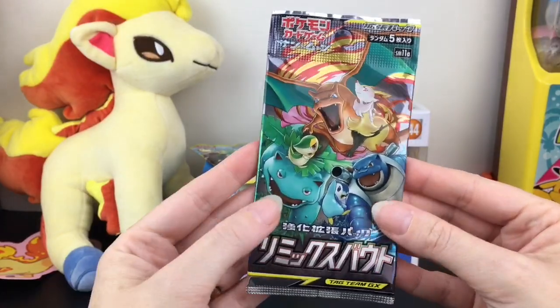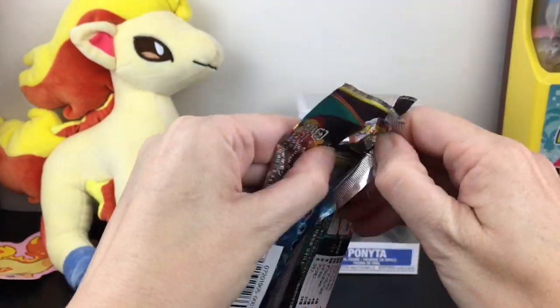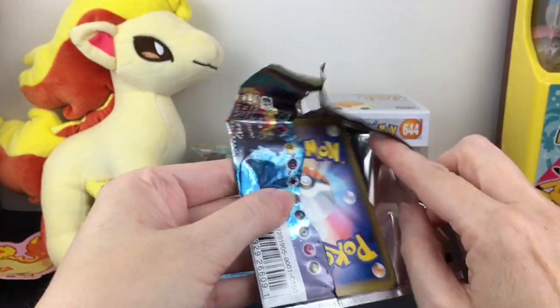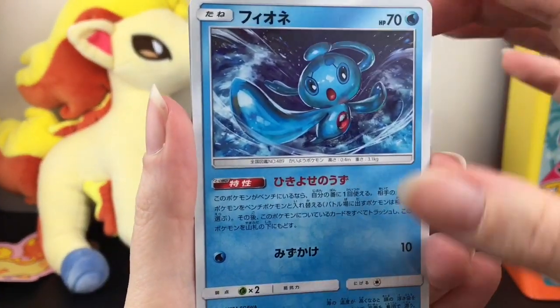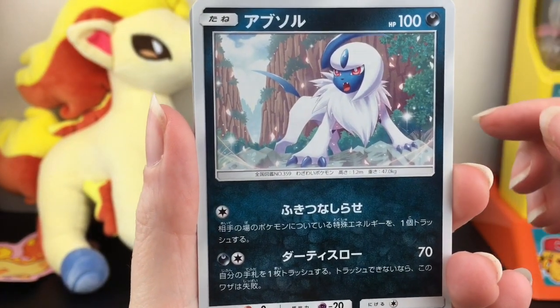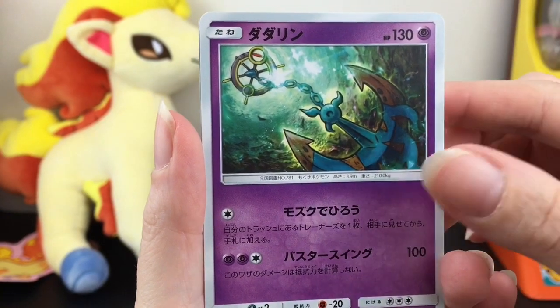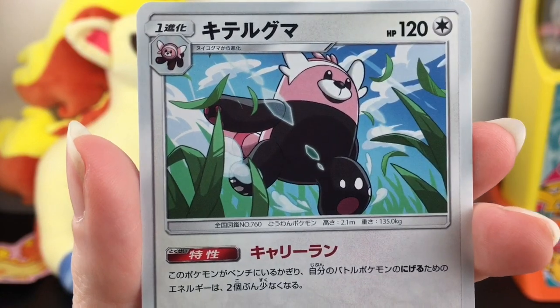Next up, let's open one of our Japanese booster packs. This is from Remix Bout, back in the Sun and Moon era. I believe there's a Ponyta/Rapidash card in the set. So first up we have Manaphy — cool artwork — Absol, also pretty cool, cute little Deerling, I think that's Delmise, and then we have a Bewear just running through the grass. Cute card!